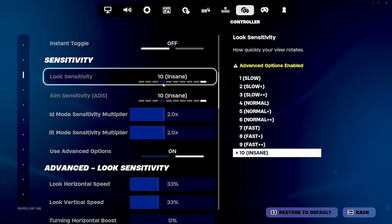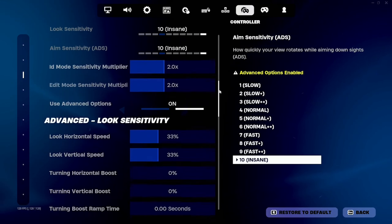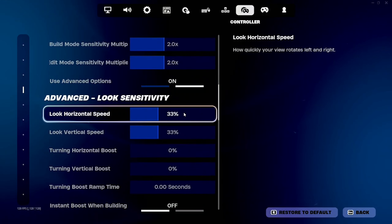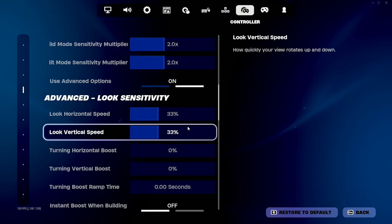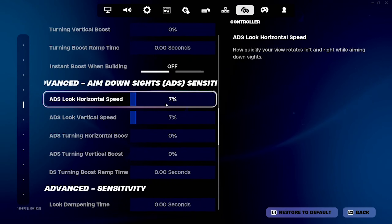So my look and aim is 10 on insane, but it doesn't matter because I use advanced settings. Build and edit is 2x — I like to keep everything consistent. Same with my look, it's 33% for both of them, horizontal and vertical, as well as my ADS.